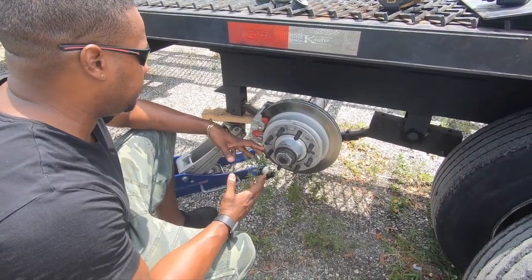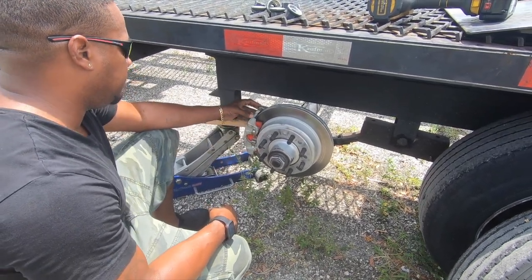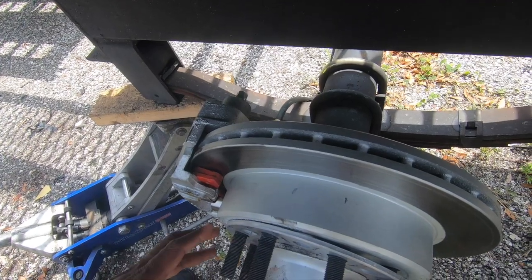Here are the disc brakes — so much easier. These are GM brake pads. When I go to change the brakes, I just take loose the caliper right here — there are two bolts — take it loose, pop in the pads, and I'm done.